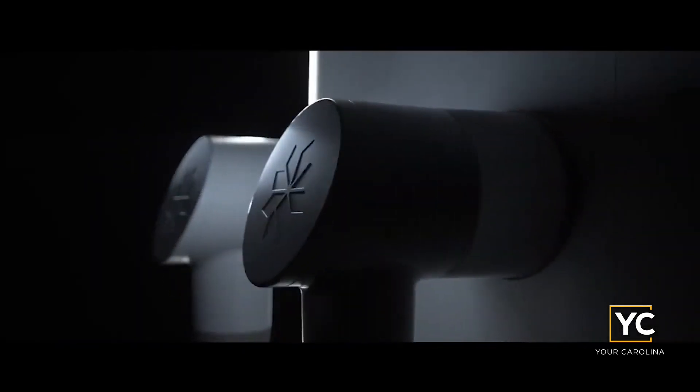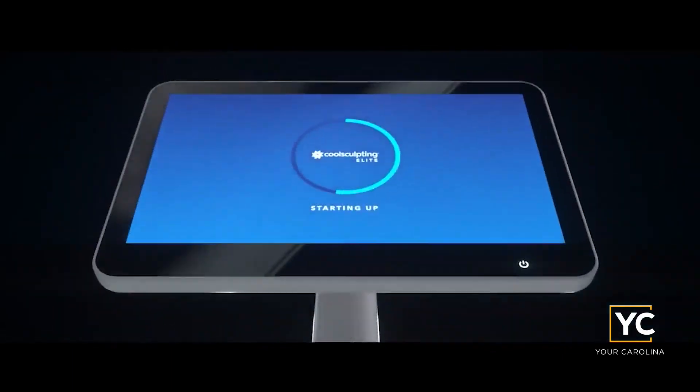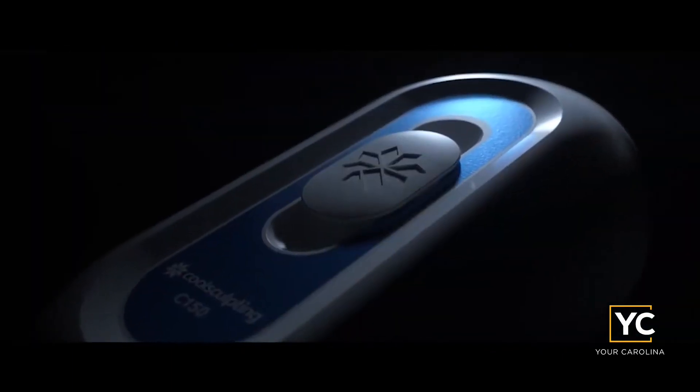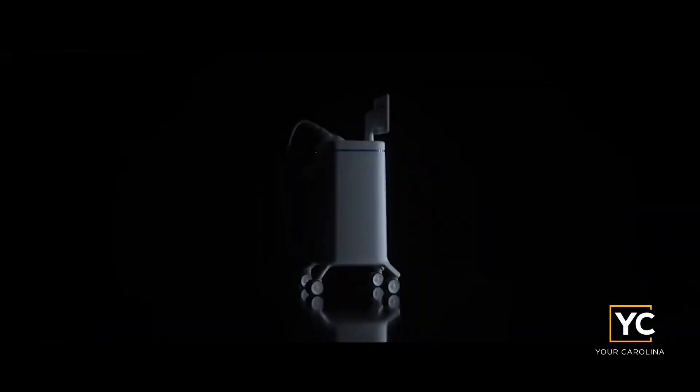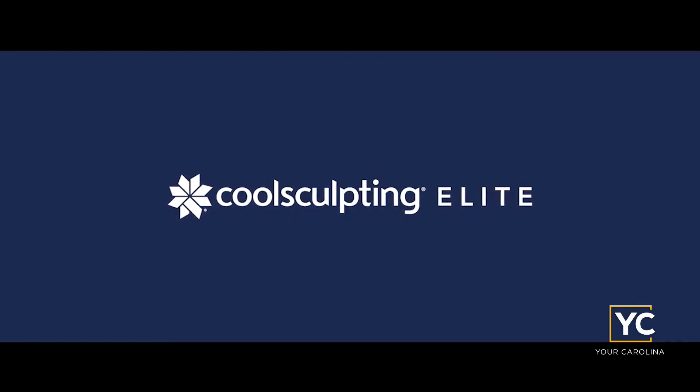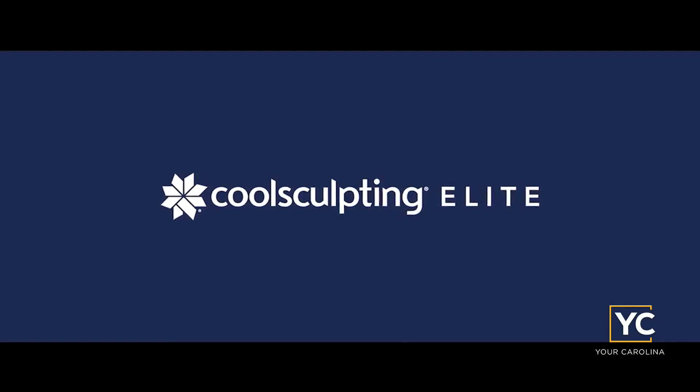We are the only ones that have the new elite technology — we were the first to bring that here. What that means is we can do it faster and you can do two areas at a time. I remember when it was like an hour for one area, so now it's like 30 minutes for two. We can also do the chin as well.